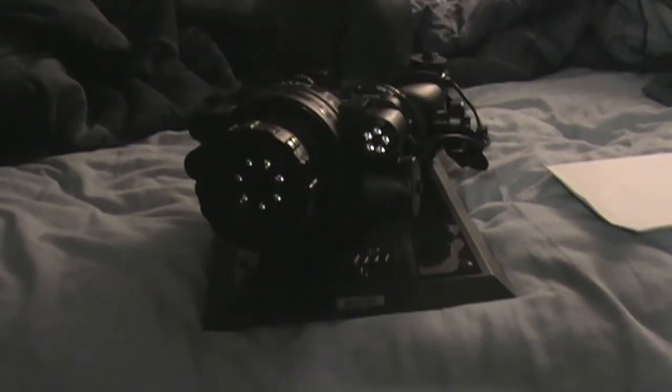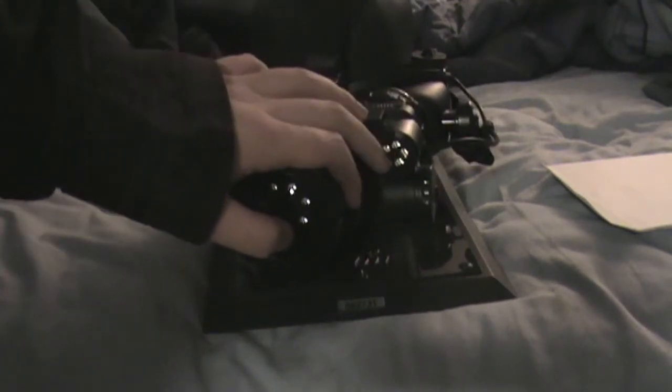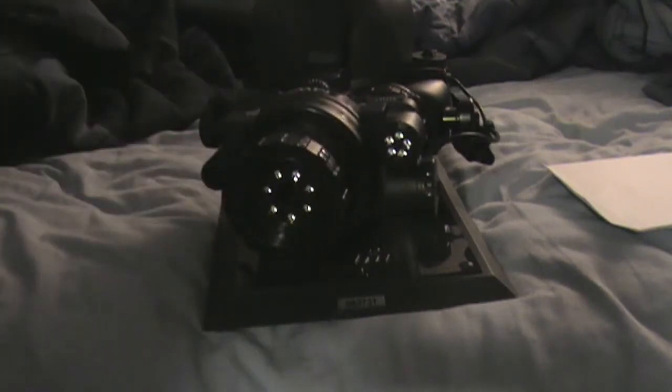Hey guys, today I'm going to be showing you the Modern Warfare 2 night vision goggles. Right here we have six lights, and on the other side we have four.